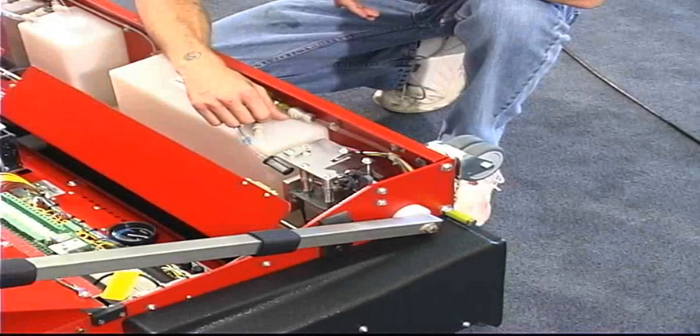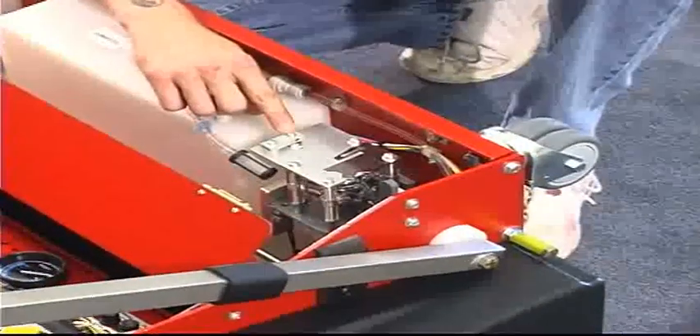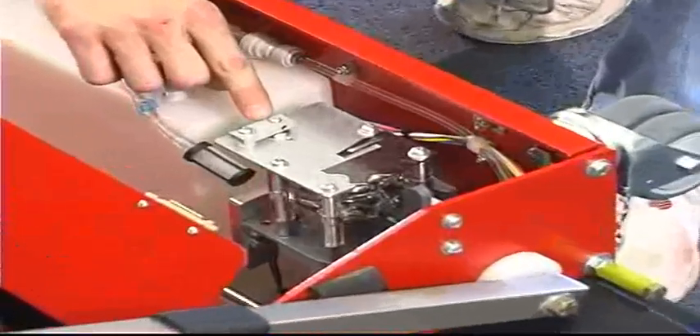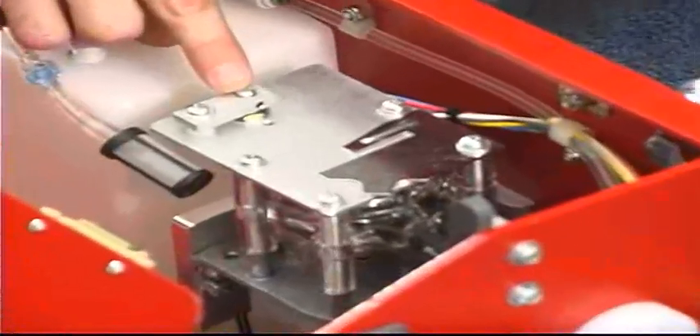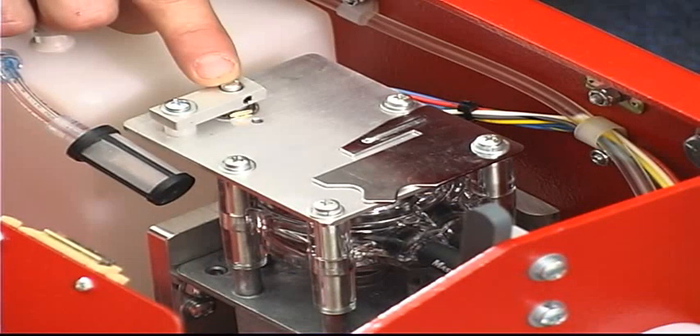Located on top of the peristaltic cleaner pump, you'll notice there's a potentiometer with a locking guard. This potentiometer can be adjusted to increase or decrease the motor speed of the peristaltic cleaner pump. If you increase the speed, you will increase the volume of cleaner applied to the lane, and vice versa if you decrease.